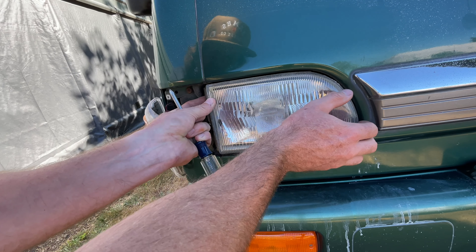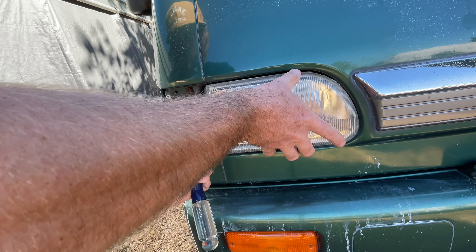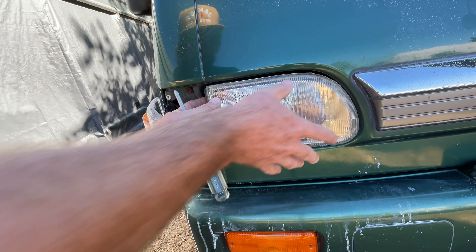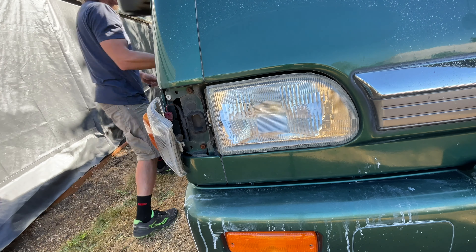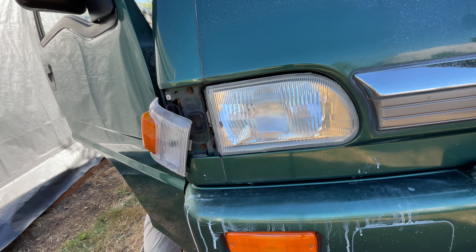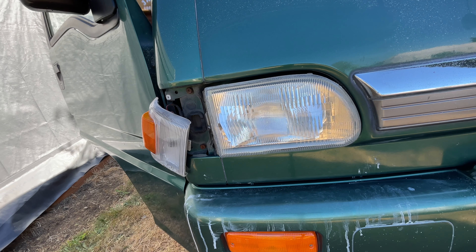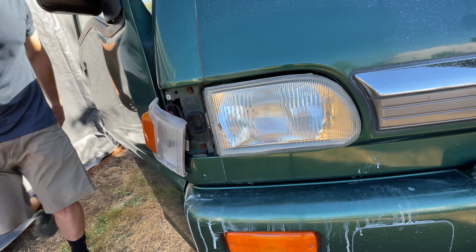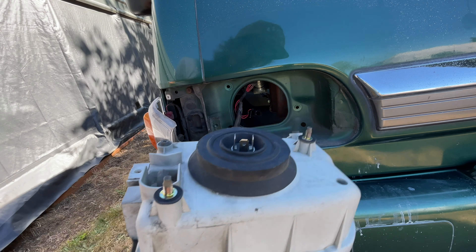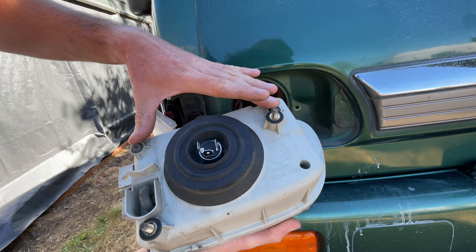I just kind of went inside and pushed on the two nuts, and there you go — the light is out. Here are your adjusting screws from inside.